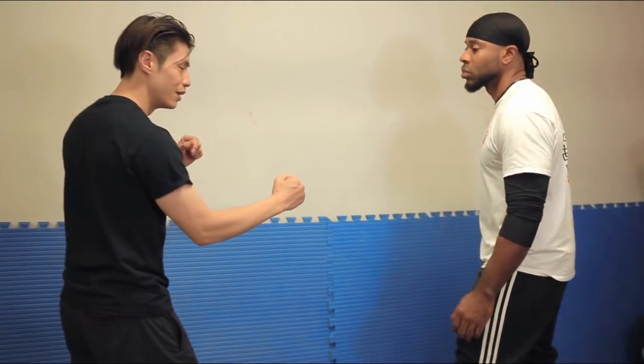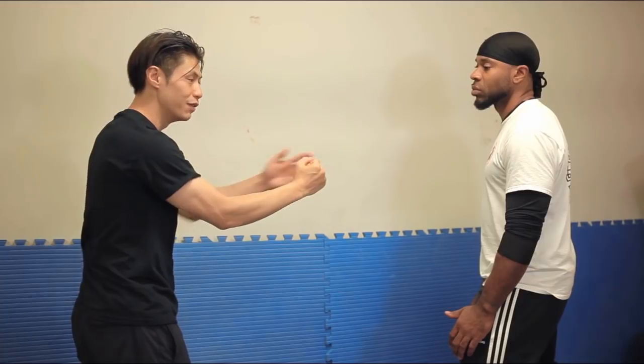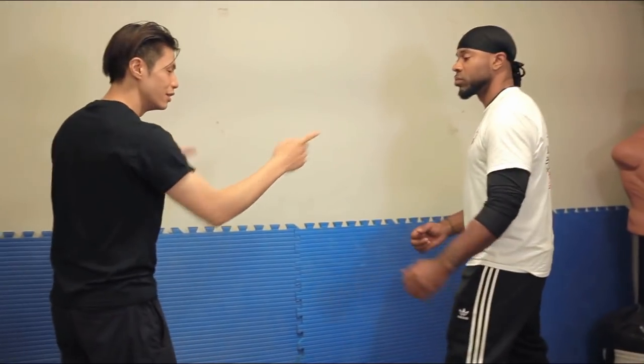In Jeet Kune Do, you train yourself to attack at exactly the right time. It looks like you're just hitting, but you're attacking at the precise moment. As soon as you feel — or see, which is even slower — that he's about to attack, you have a lot of time to react. Because you're in this guard, you're already halfway there. You're not starting from a neutral position — you're already halfway to the target. It becomes a faster, more effective way to intercept and to use your speed and power to overcome the attacker.